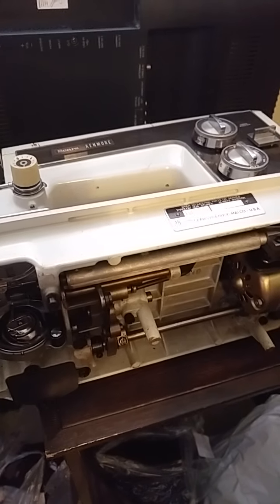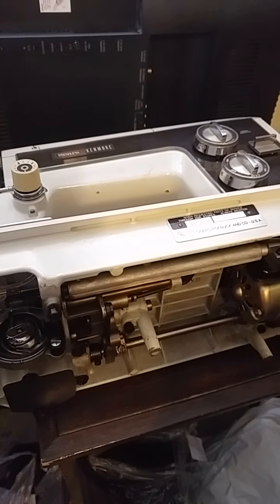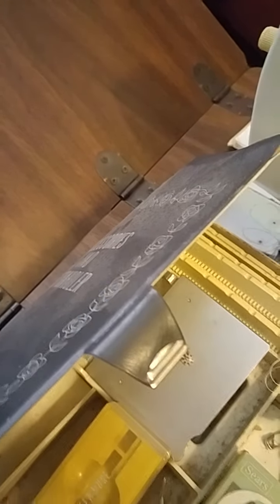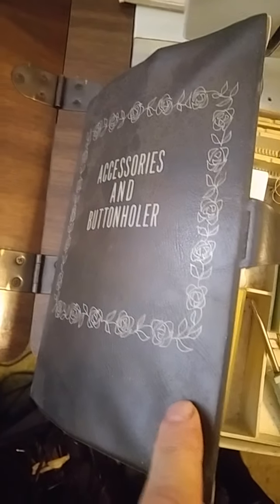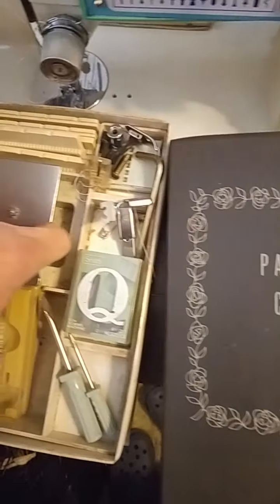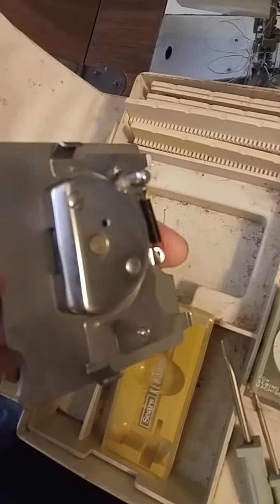Back to the Sears Kenmore — I didn't even notice this before. I knew there was stuff that came with it, but I didn't look below because there were accessories above, and a button holder was above the patterns and cams. I still have to read through the manual, but the manual is present, so that's good.